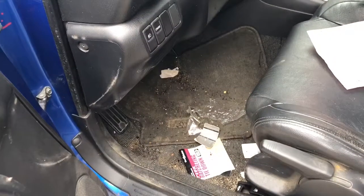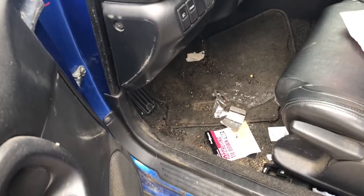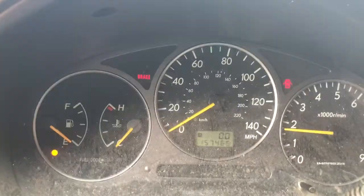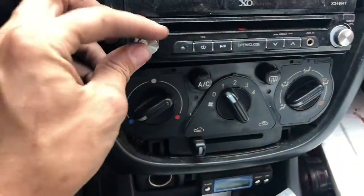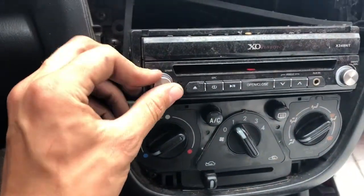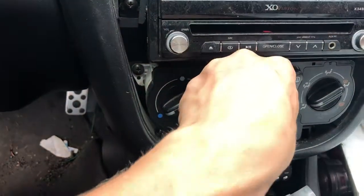Power windows — all of them work. 157 miles on it. Radio works. Heating and AC works.